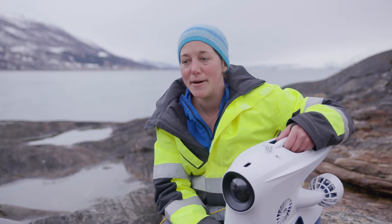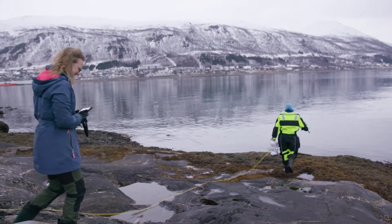I'm a marine robotics engineer with the Department for Arctic and Marine Biology at the University of Tromsø.